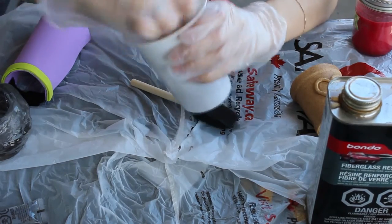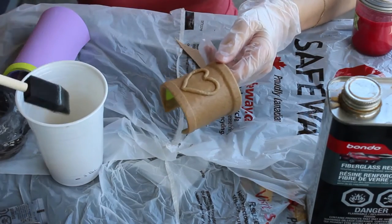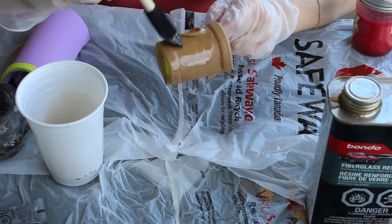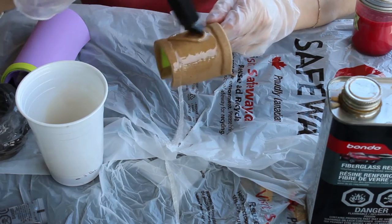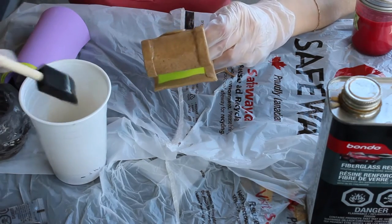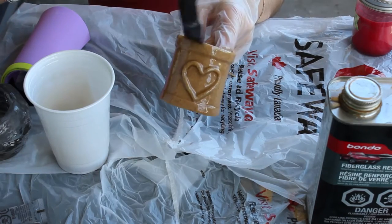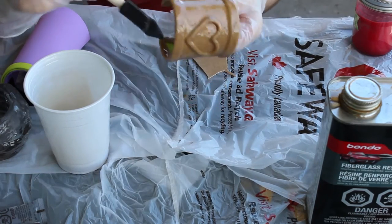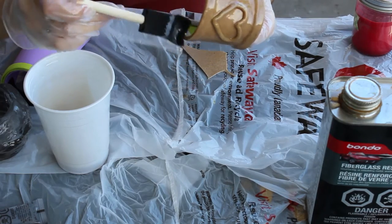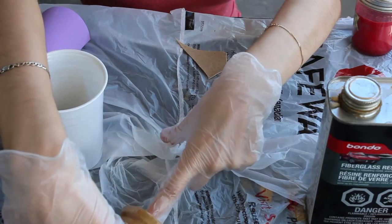Mix it up really well once you've got the hardener in there. Get the worbla that you want to prime and slop it on. The layer doesn't have to be very thick, but you need to make sure it covers everything. If you mess up you can sand it, so it's not the end of the world, but we want to avoid sanding because sanding takes a long time. Get it along the top and the bottom — a nice even coat — then set it down to dry.